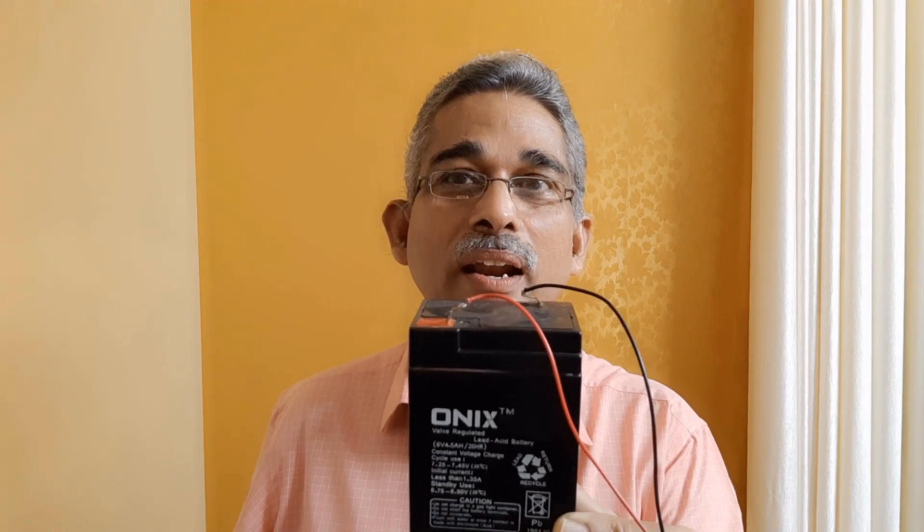So, this is a VRLA battery. I will read the instructions — there are a lot of instructions given here. For constant voltage charge cycle use, that is 7.25 to 7.45 volts at 25 degrees centigrade. That is the rating. The initial current should be less than 1.35 amperes. For standby mode, you have 6.75 to 6.90 V.